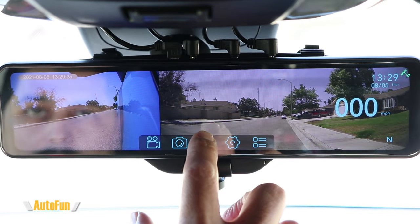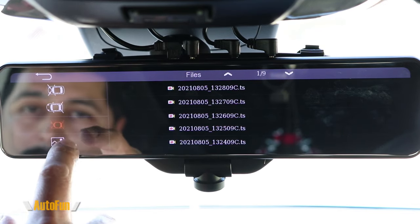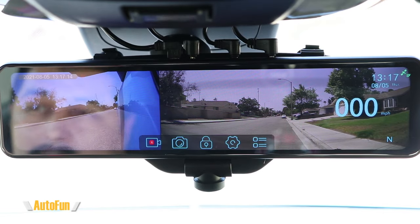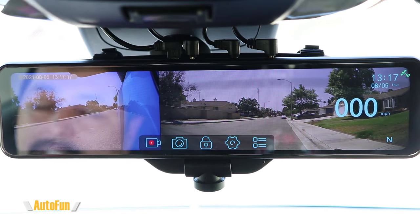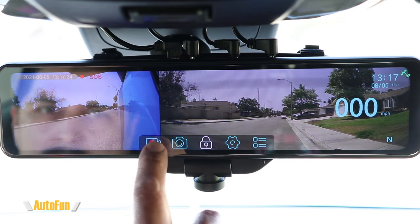This dash cam supports parking monitoring, though you'll need to hardwire it. To view recorded videos, you can play them directly on the dash cam or download them to your PC. In the dash cam, videos are nicely sorted by view, making it convenient to find what you need. The dash cam also supports a G-sensor, which automatically detects car crashes. If you saw something you want to preserve manually, you can press the lock button to save that recording separately from normal files.